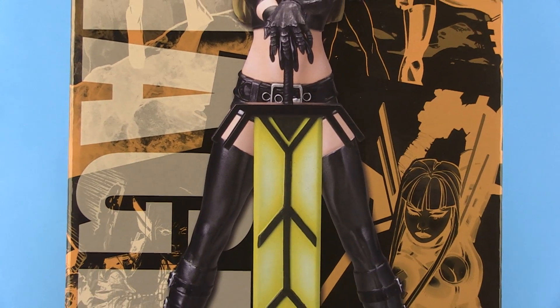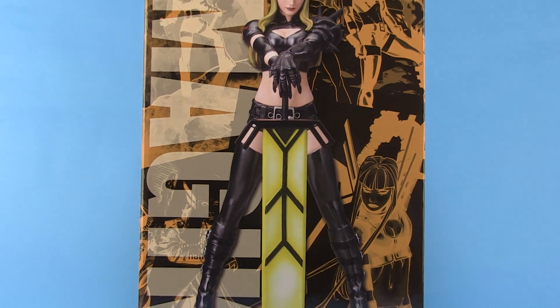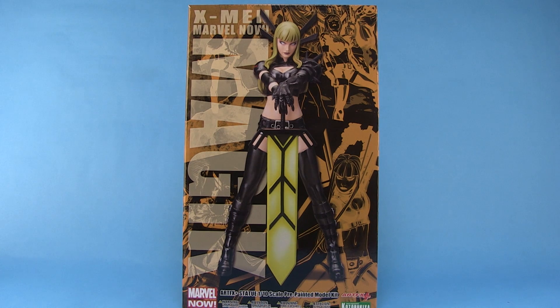Hey guys, I'm Pixel Dan and this is a review of the Marvel Now Artifacts Plus Magic from Kotobukiya. We're continuing on with our Marvel Now X-Men team up in the Artifacts Plus style, so let's check out Magic.